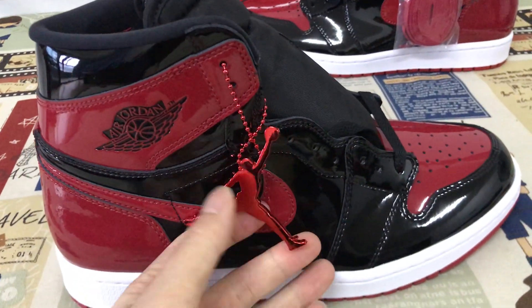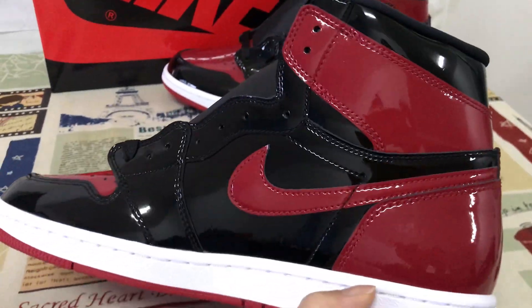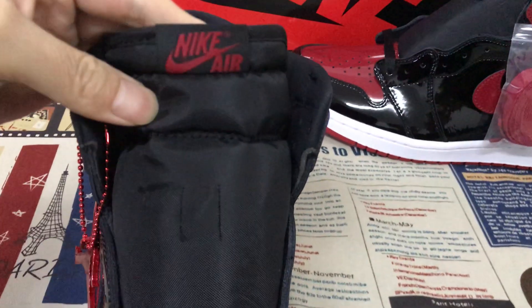The shoe comes with the Nike Jumpman logo and tag. Here's the inside view, and here is the tongue and the tongue label.